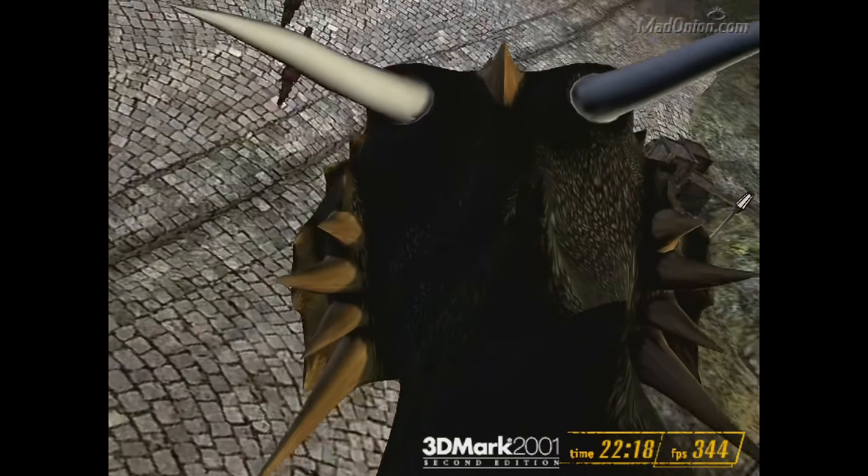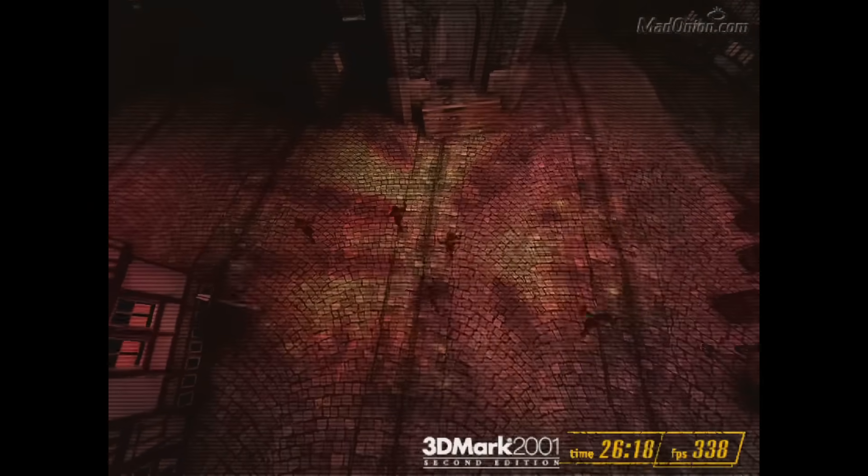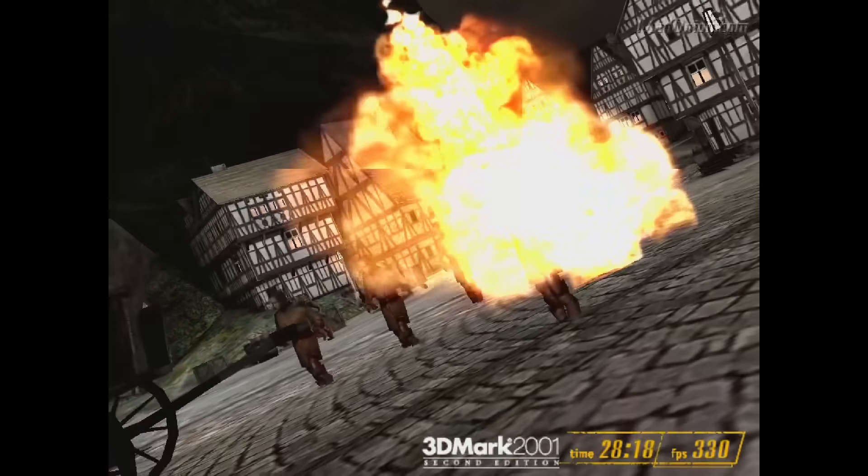The Pentium 4 was a huge disaster for Intel, but over the years they made some improvements. Let's start at the beginning. The Willamette Core was the original Pentium 4 and that one was really bad — clock for clock it even lost against the Pentium 3.